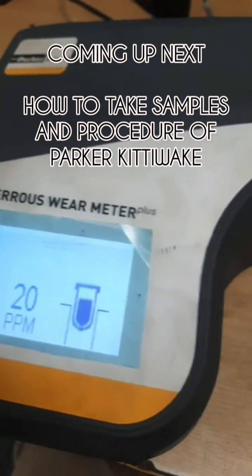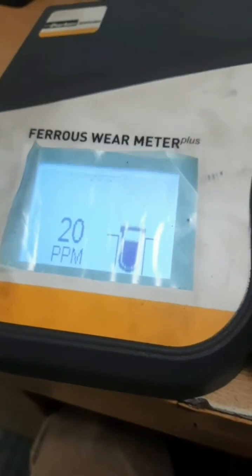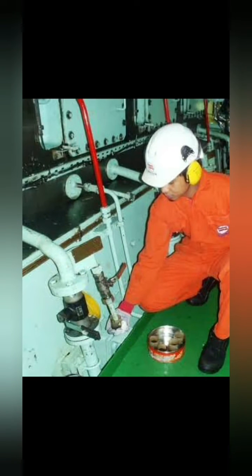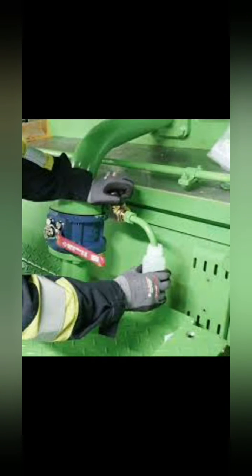You can see here the person is taking the sample from the scavenge drain — the cock is being opened and then the sample is being taken. Make sure you close the scavenge drain cock for a sufficient period of time, and then afterwards you open the sample cock and it will be collected in the sample bottles.